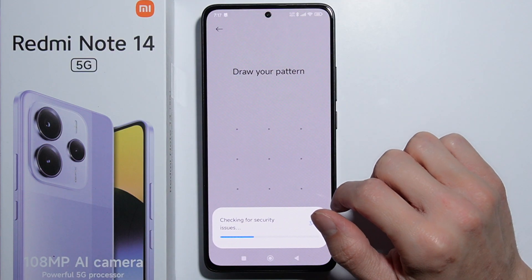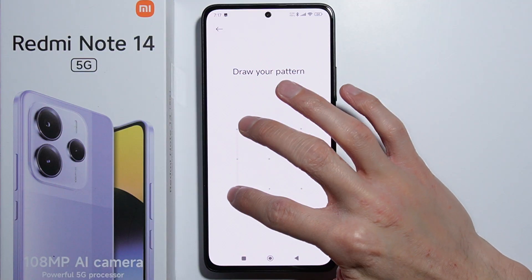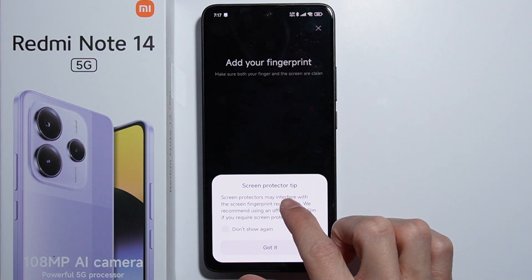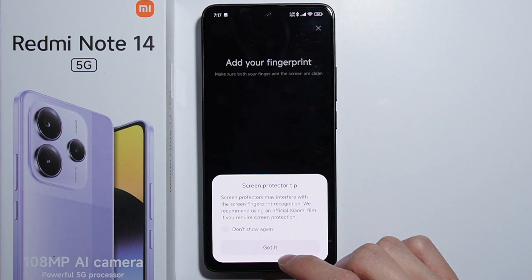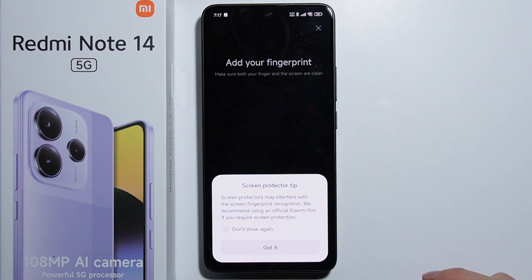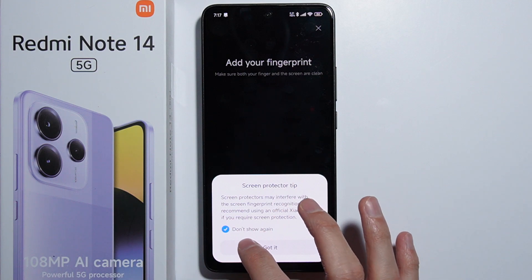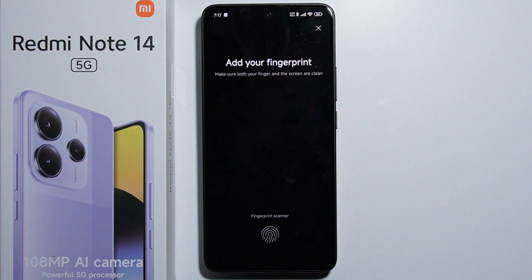Press Fingerprint Unlock, then confirm it's you. A screen protector tip appears — screen protectors may interfere with fingerprint recognition, and Xiaomi recommends using the official film provided with the phone. Simply enable this, select 'Don't show again', and tap Got It.